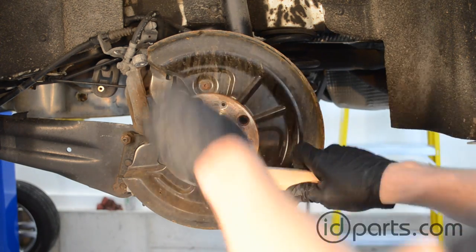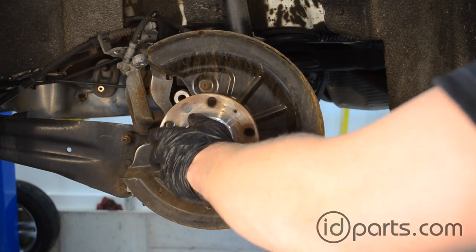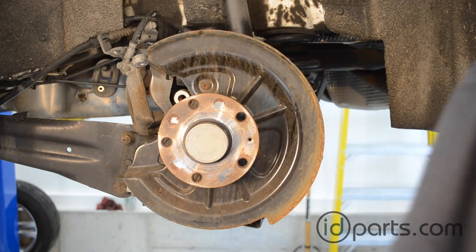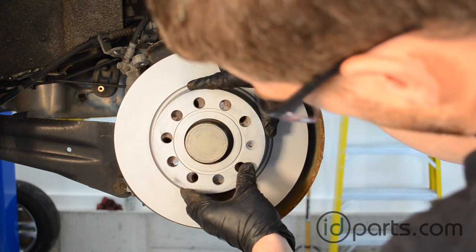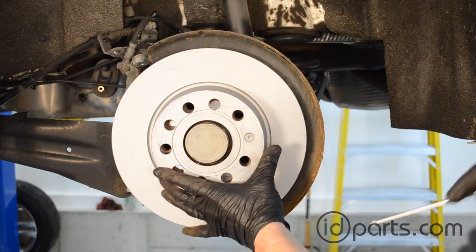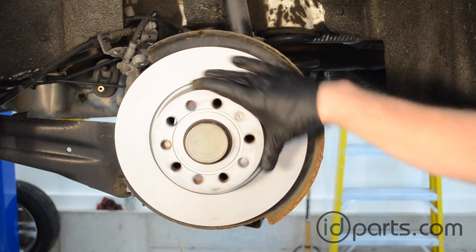After the rotor is off, use a metal brush to brush off any rust or corrosion that's built up on the hub. We've got a mask on here — you don't want to breathe the rust dust, so do your best to avoid getting that in your lungs. We want to clear the surface so it's smooth and the new rotor can slip on without any problems. We'll then line up and insert the rotor screw into the new rotor. You don't need it too tight because the lug bolts will hold the rotor on tightly, but the rotor screw keeps it in place while you're reassembling the rear brake.